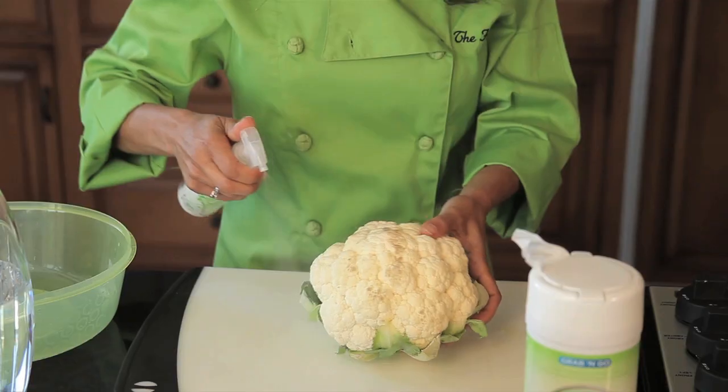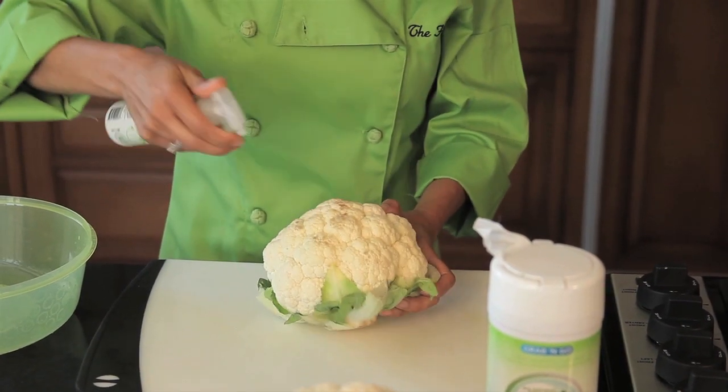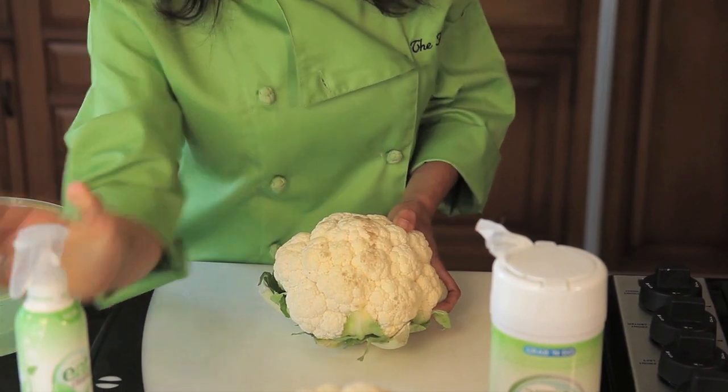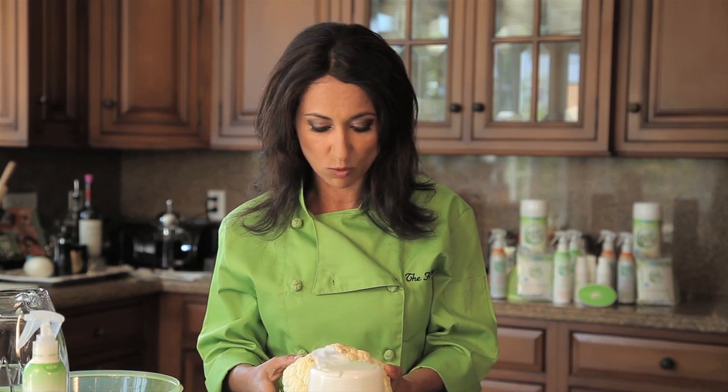All I'm going to do is spray the surface of my cauliflower here. You can see there's a lot of visible dirt on here already. This is going to help release that dirt, remove any wax that might be on here, and the pesticide residue that water can't get rid of — and this is lab proven to do it, so you know that it's really working. I'm going to let that sit for two minutes and then rinse it, and we'll see how nice and shiny our cauliflower gets.